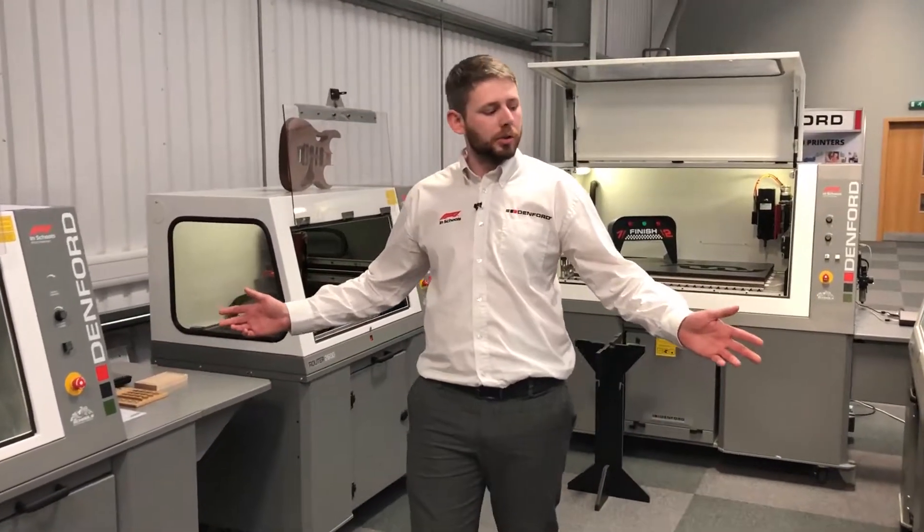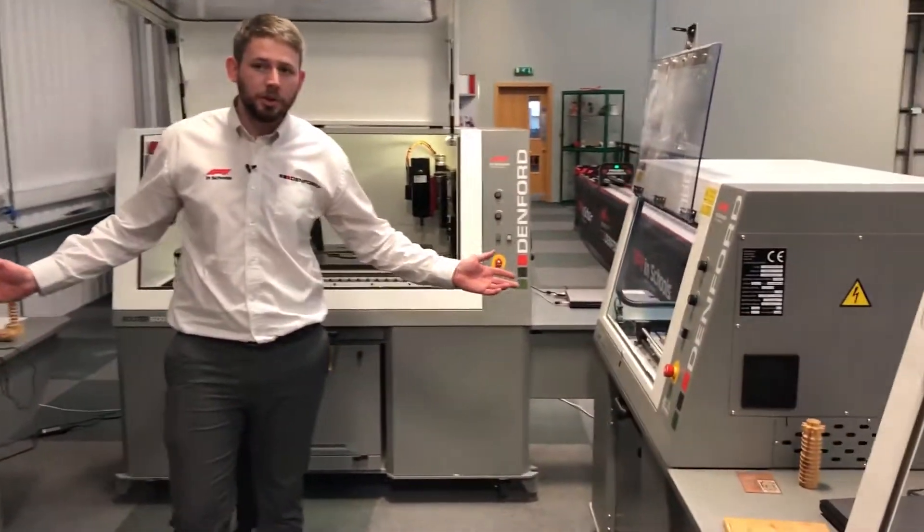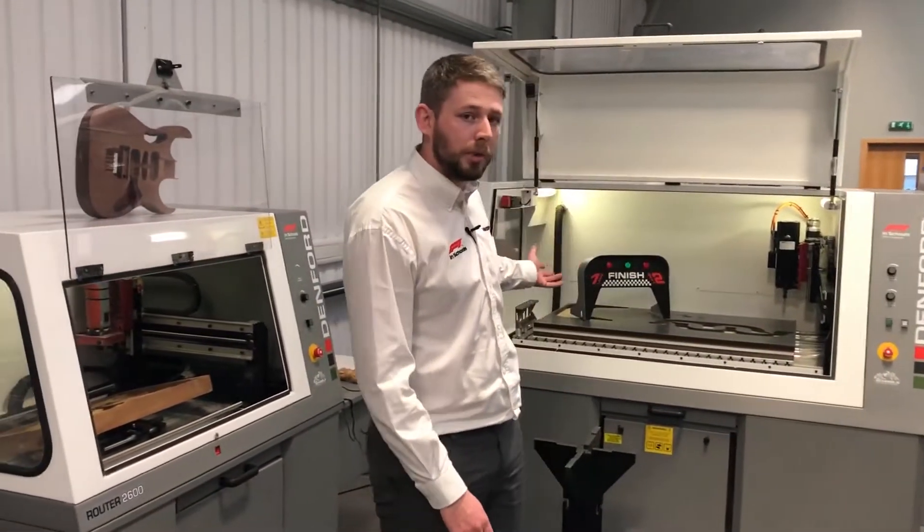We'll start with the smaller version of the Compact 1000, moving up to a bigger size of the 2600, and then we go to the larger format router of the 6600.